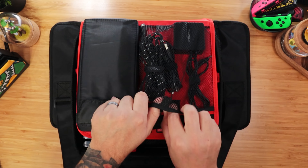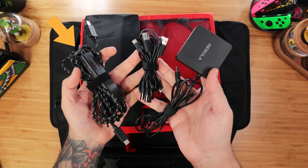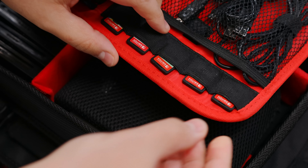Next, on the side here, we have a net which we use for all our power and charging cables, along with one other thing which I'll get back to. Last thing on this flap, on the edge here, we have five elastic game cart slots.